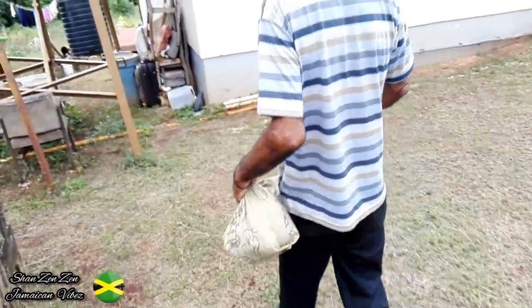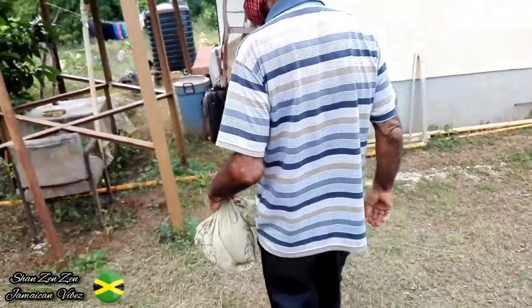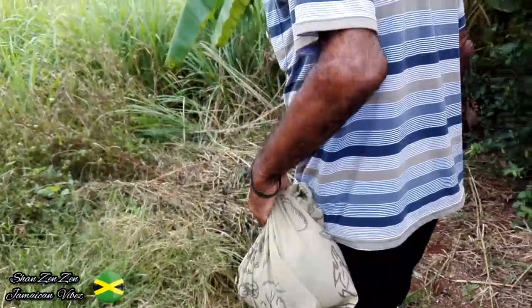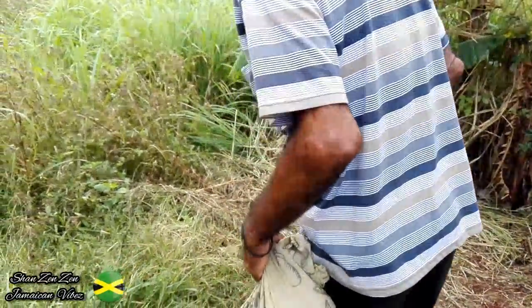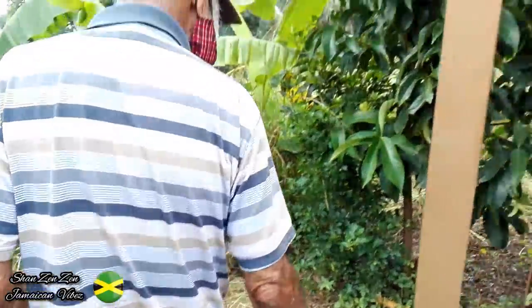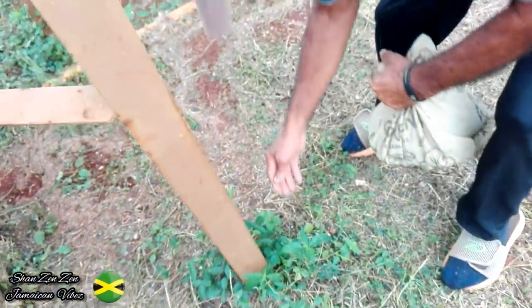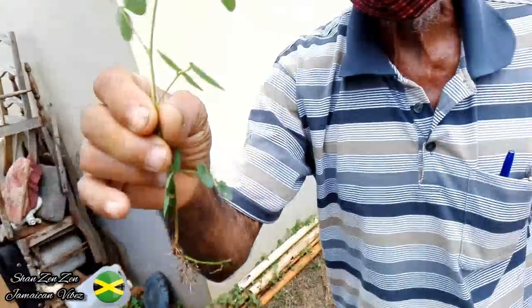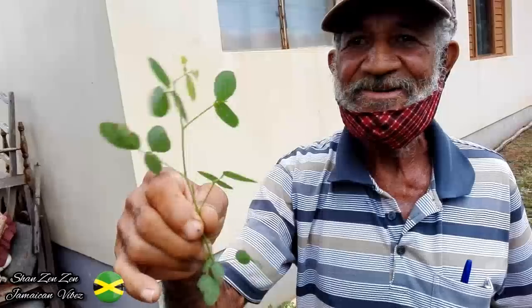So we're going to look if we find any more bushes. As we said, we're not at his house — at his house there are many other bushes you could find, but we're just going to look and see what we can find. This is the devil goat. Devil goat? Yes, it's good for peeing problems. Boil it as well.